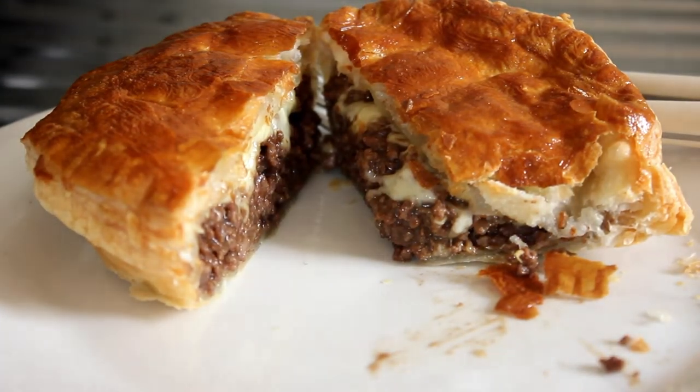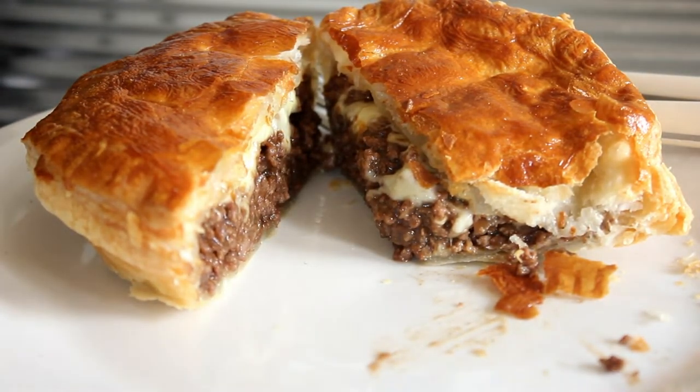Rightio folks, this is what we're going to be making today: a beef mince and cheese pie in an air fryer in 20 minutes. Right, let's get cooking.